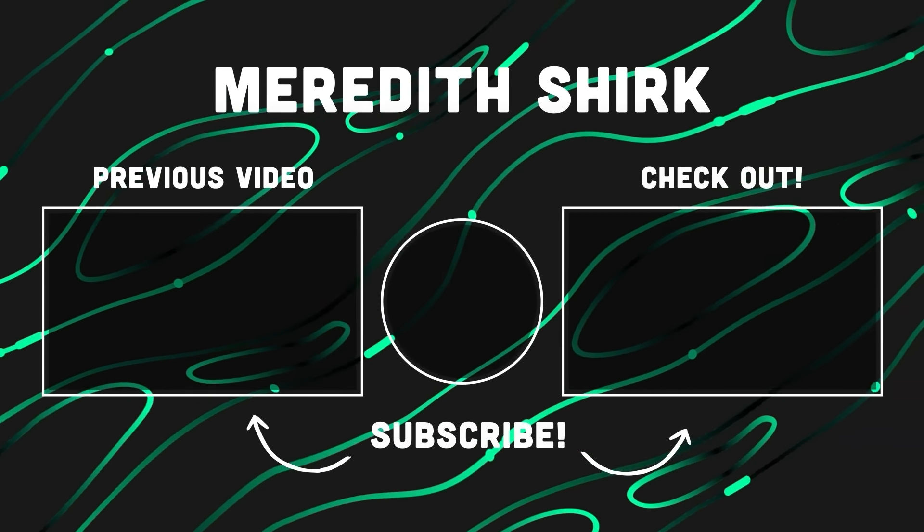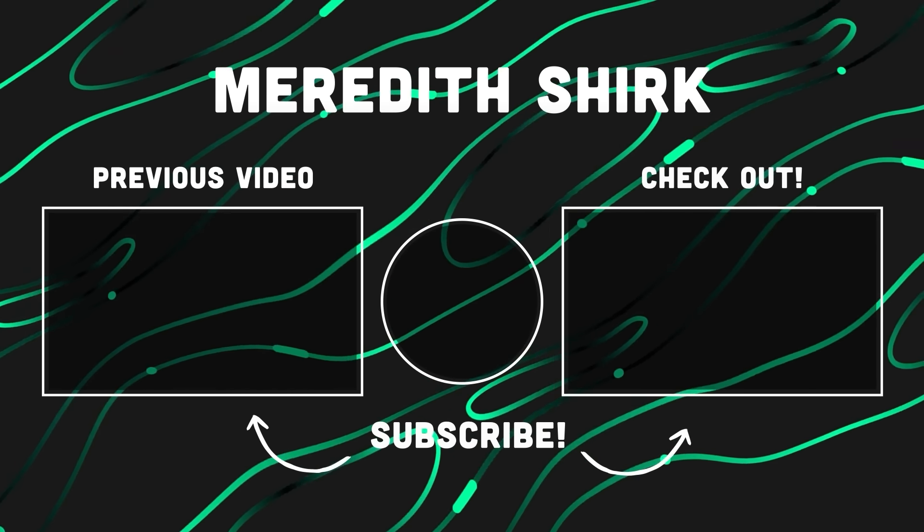Let us know what you thought in the comments below and don't forget to subscribe. Click the bell so you know when we post and you don't miss out on anything. I hope to see you on the next one — bye!